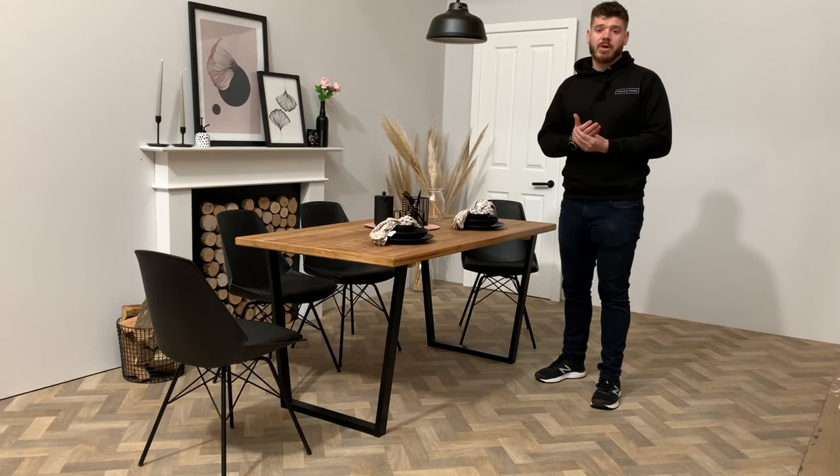Hi everyone, I'm Sam from Gray & Frame and I wanted to make a really quick video and explain to you a little bit about the design of our extendable tables and how to use them.